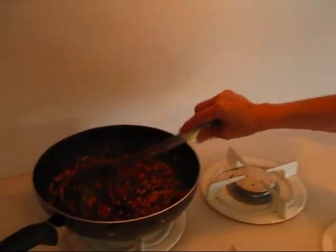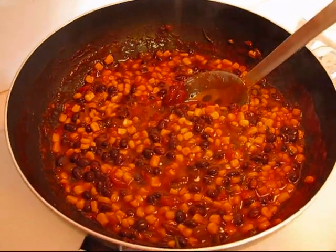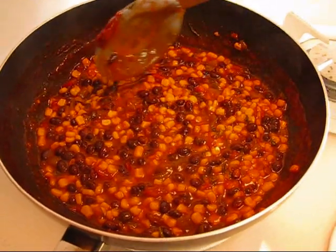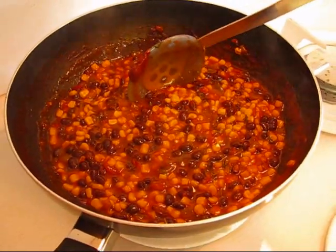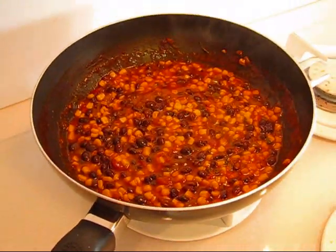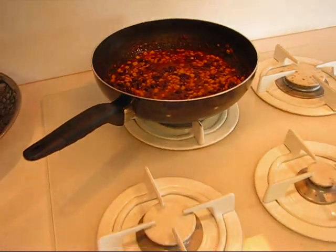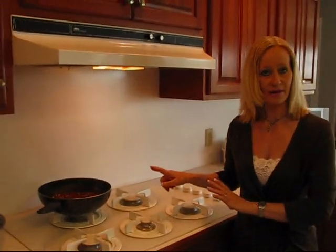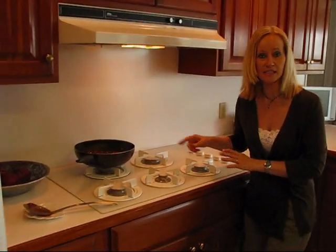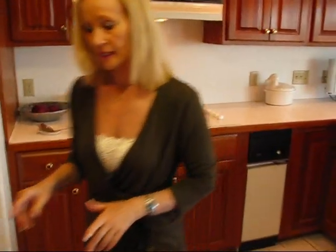Here's the part of the enchilada casserole that we'll be putting in a dish and baking, and then we'll make a topping for it. It's been cooking on the stove for 20 minutes. I'm going to take the spoon out, turn this off, and let it sit while I make the topping. This did not have any water added to it — you can see the consistency, it's a little thicker than it was, but it's fine for our purposes.